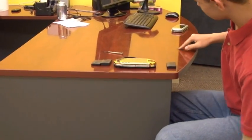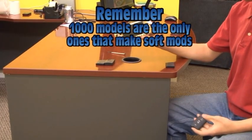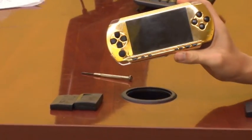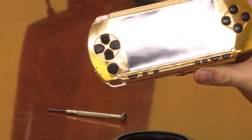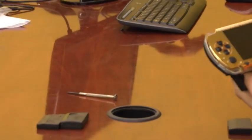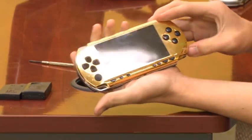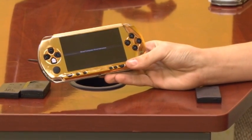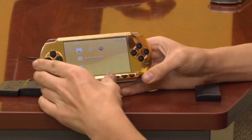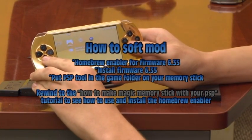We are going to show you how to make a soft modded battery. On a side note, you can only use a PSP 1000 to make a soft modded battery. You will need a PSP that can already run some type of homebrew, such as from the magic memory stick tutorial. If you don't know how to run homebrew, just follow that tutorial. All the tools needed to make the battery are included with the magic memory stick files. Take your regular PSP battery, insert it into your PSP, and turn your PSP on.